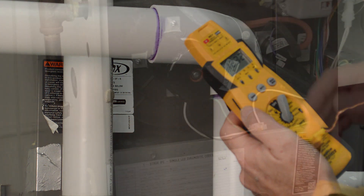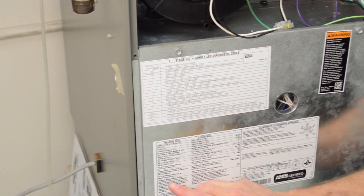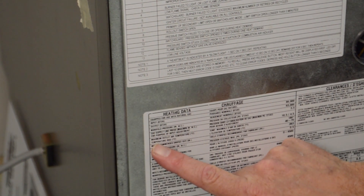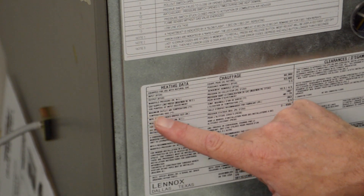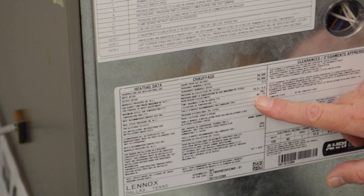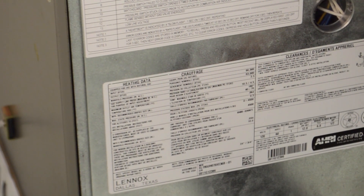With that number, we're going to go down to the furnace nameplate itself and check to see what our temperature rise across this furnace is supposed to be. Right here, the maximum outlet air temperature is 180 degrees. The temperature rise is between 40 and 70 degrees. 57.5 degrees is between 40 and 70 — that is the temperature rise of our furnace.